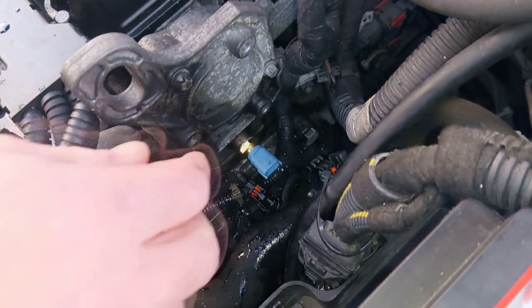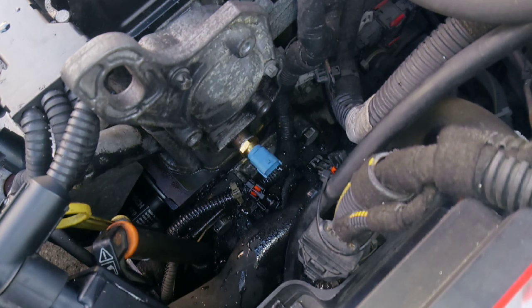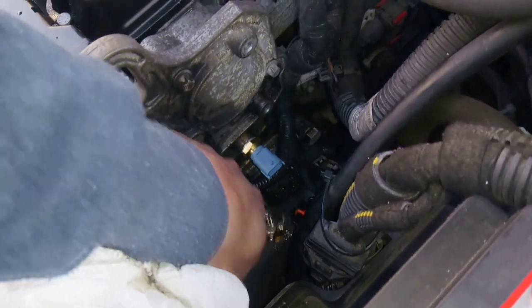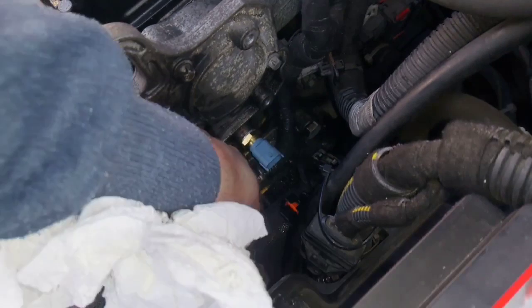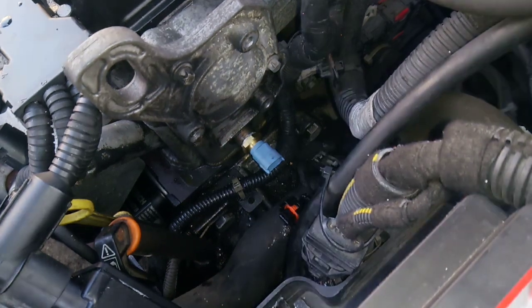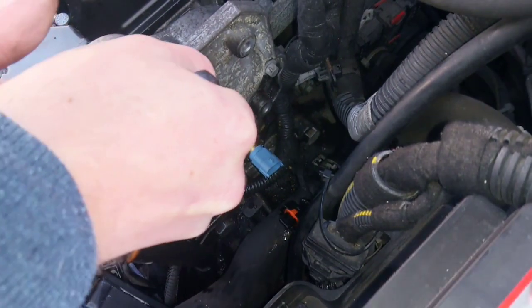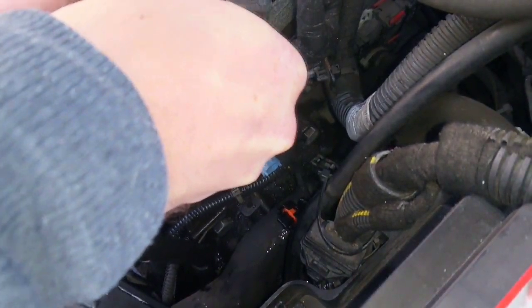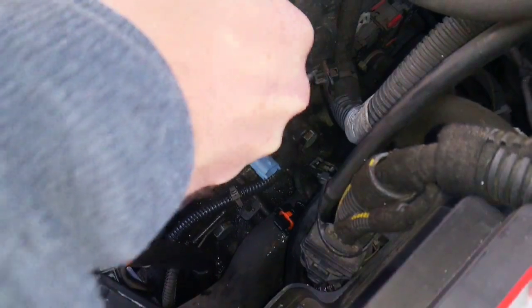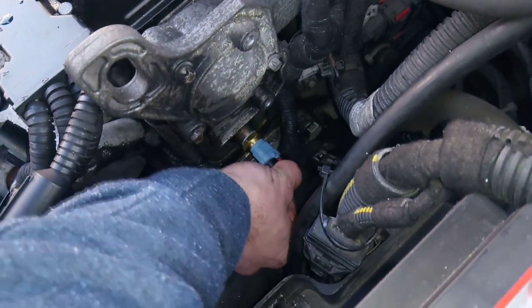Just get your new sensor put in. Make sure there's no water in the electrical connector. Then just tighten it off and replace the electrical clip.